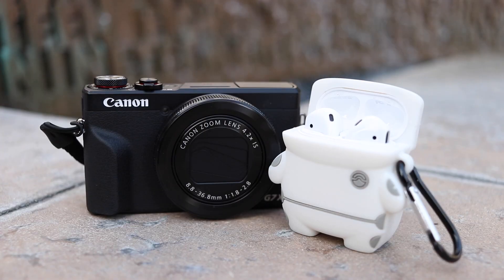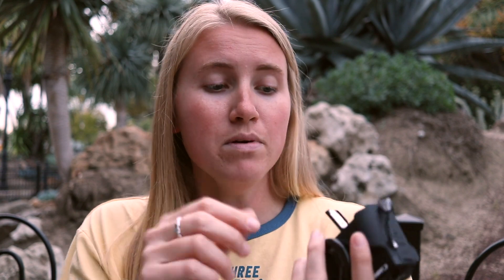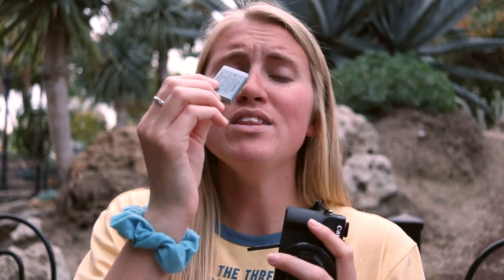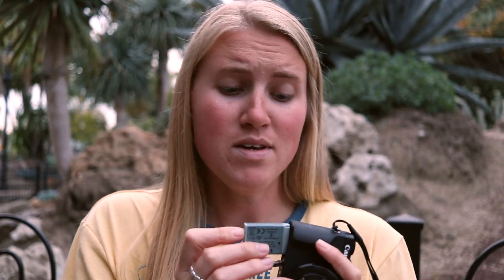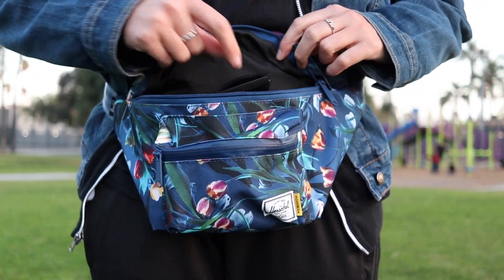Not only is the camera itself small, when the lens pops out it's still not that big, and it's nice that it retracts. Another thing I love on the portability front is the size of the battery — it's so tiny I can put it in my jeans pocket. Sometimes you need to bring extra batteries and it's really nice to know they'll still fit into small spaces. The accessories don't compromise the portability at all, and I think that's super important. When I watched a video showing this camera fit into a hip pack, I was sold.